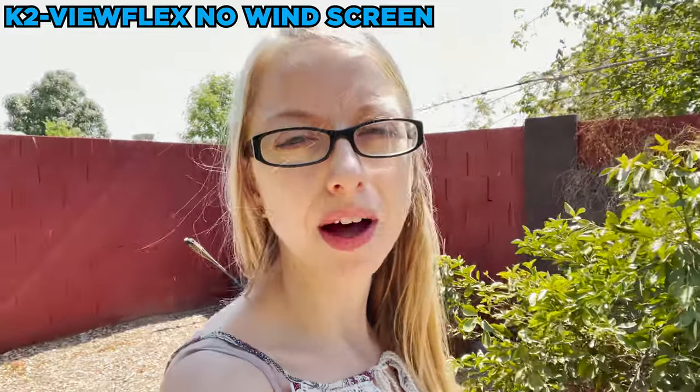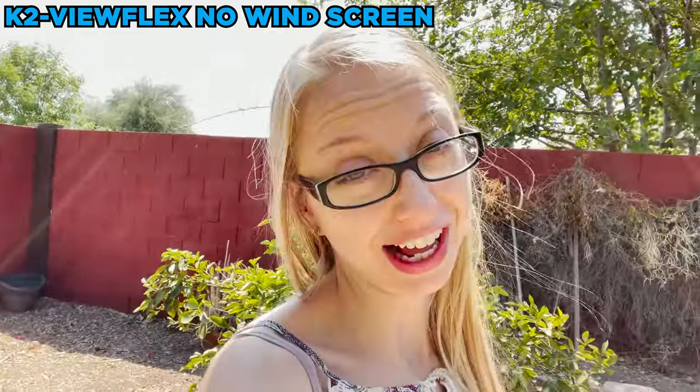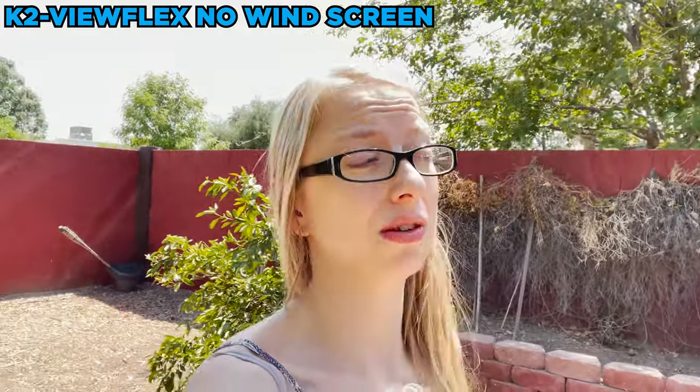Here's a sample clip of the Viewflex boom microphone without any windscreen. I don't have the regular windscreen or the dead cat on — just walking around with the exposed microphone to see how it sounds. Although it's not that windy, I'm curious if we need to use the windscreen or not. Especially if it was windy, you definitely want to use the dead cat if you're in a windy area.